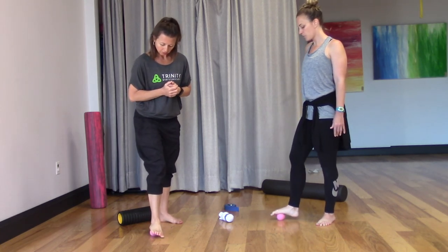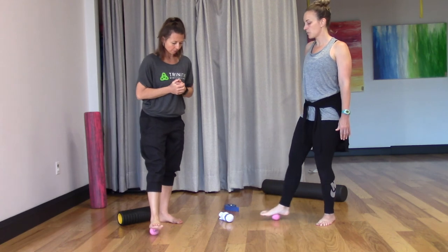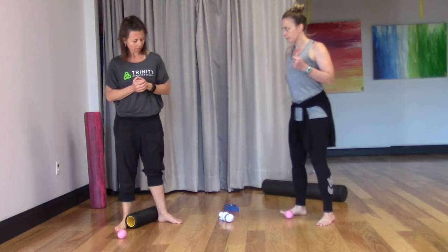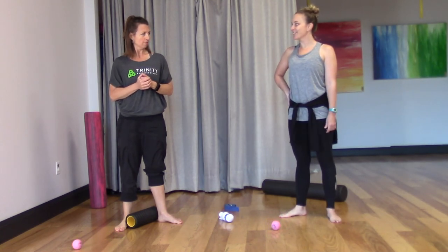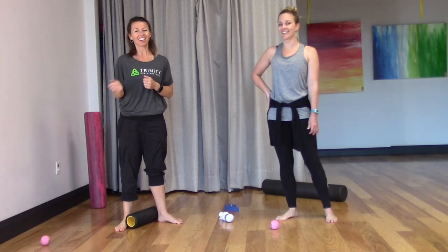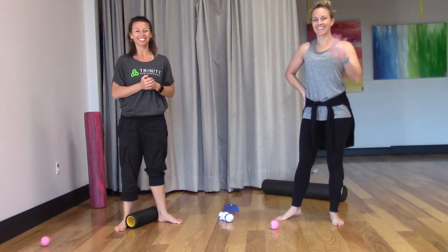So that's foot rolling and calf stretching in a nutshell. Any questions? The right foot feels great — so now let's do the left foot. Have a good day.